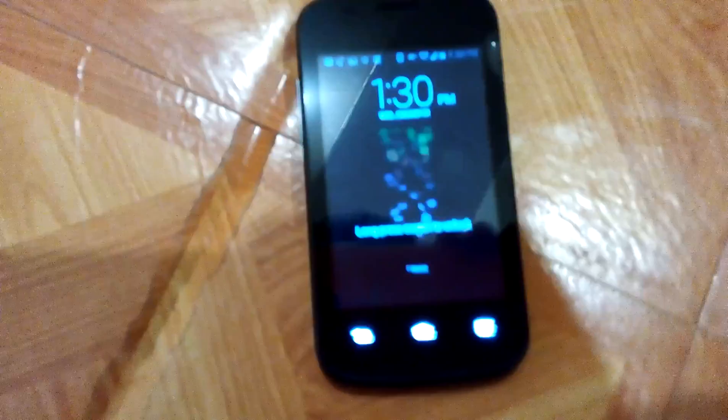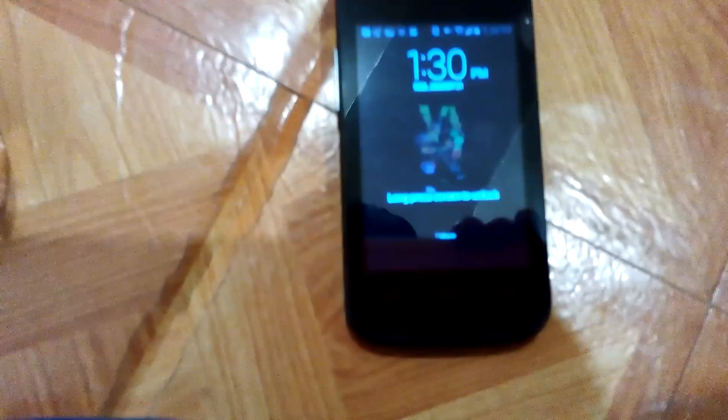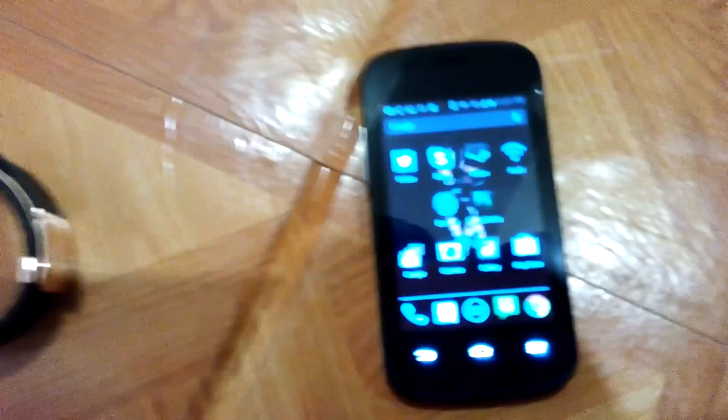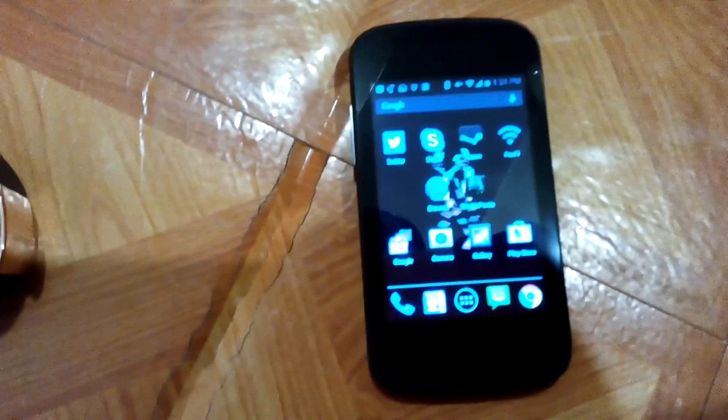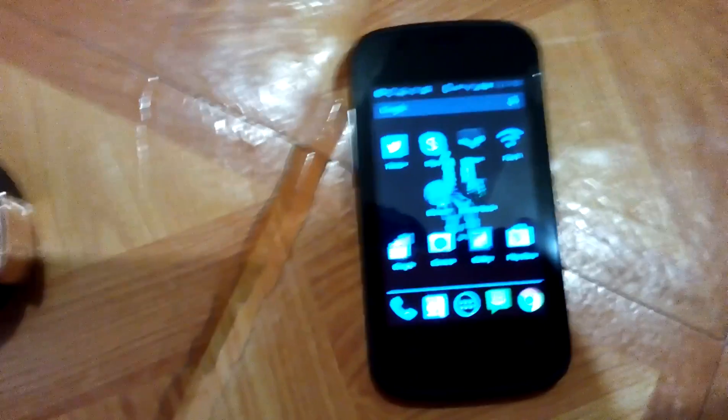Hello everybody, today I'm going to use the Samsung Gear 2 with a non-Samsung phone, which is currently a ZTE Zener. This is a cheap Android phone which you can get real cheap at like Walmart for $20.